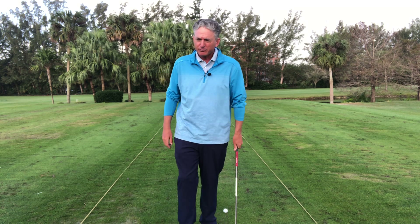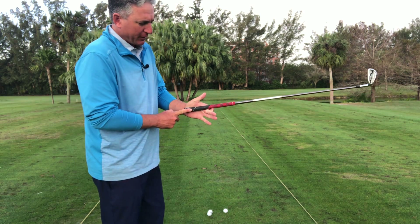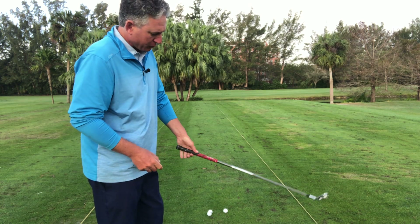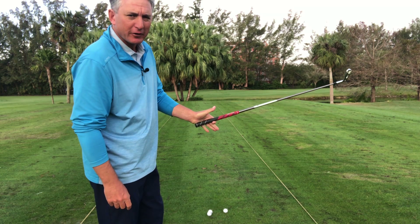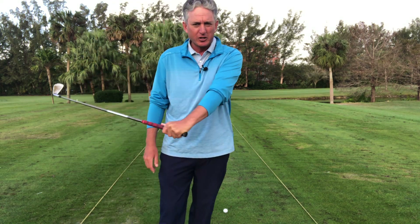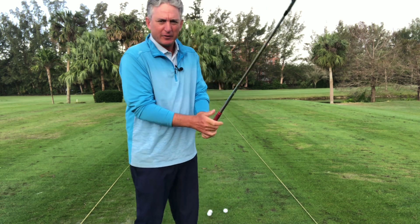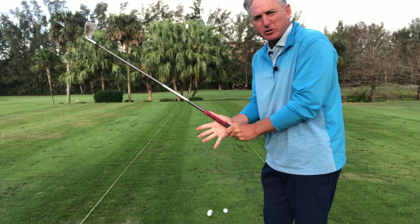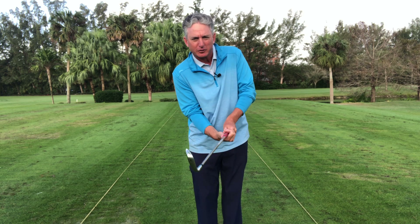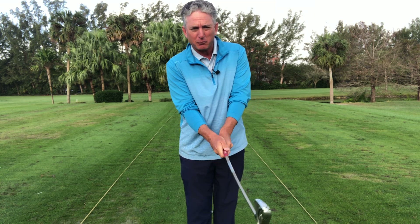It starts a lot from the grip. A lot of times people hold the club too much in the palm — you can see this right here. That's why you get those wear marks out underneath the thumb. You want to have the grip in the fingers of your lead hand. For me, my left hand — that's really important because this helps with leverage and retaining the wrist hinge. And your right hand again, you want to have it in the fingers. So many people grip the club like a hot dog, almost holding it from underneath. You want to have the trail hand on the side of the club.